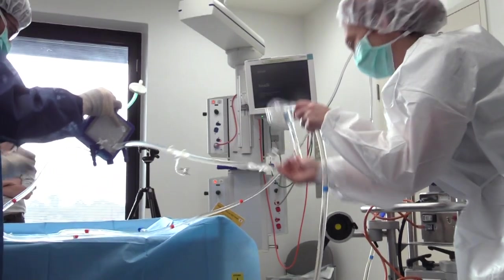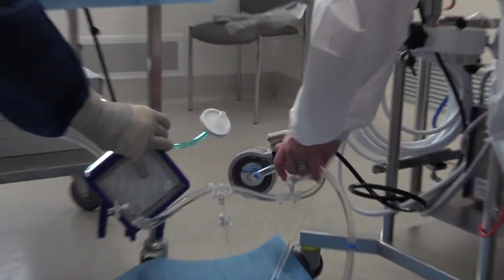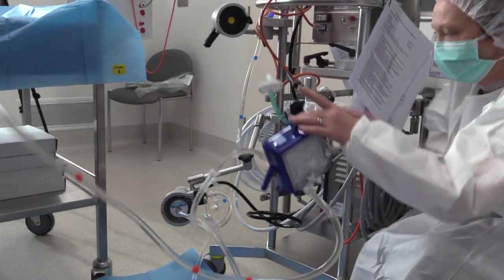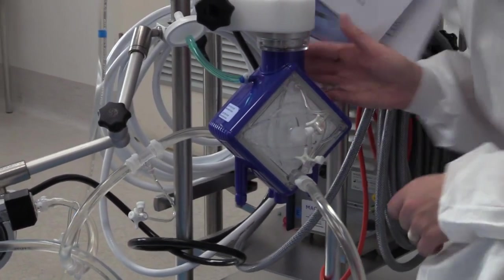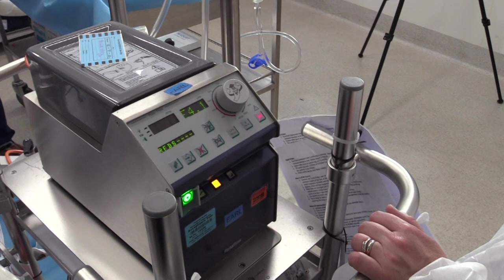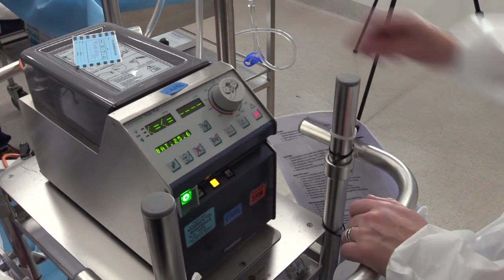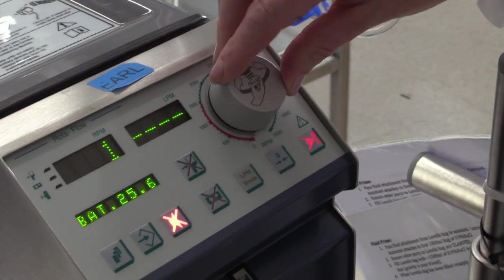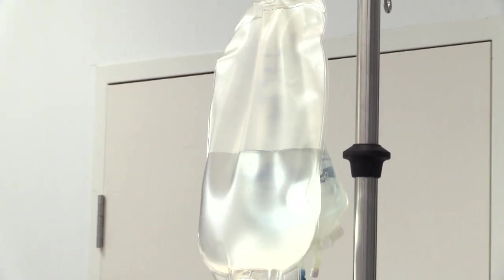Once all microscopic bubbles have been removed, the circuit should be attached to the console. The pump head should be placed into the pump and the oxygenator should be placed into its holder. Now the assistant should switch on the console, press the clamp button, and silence the alarms. The flow should be turned to zero and then gently increased to around 2000 RPM, or until the fluid in the Lovell's bag shows signs of gentle agitation.